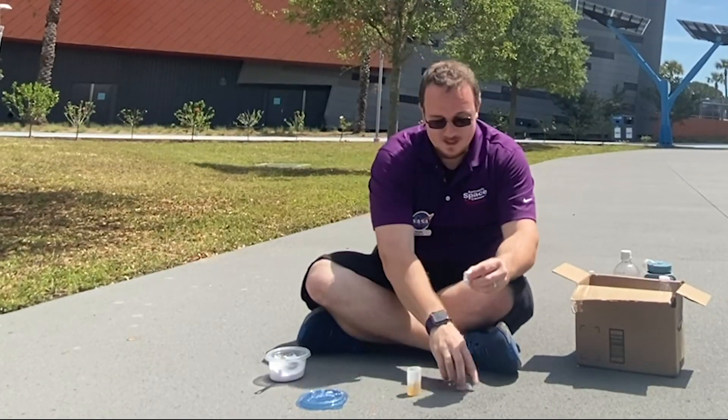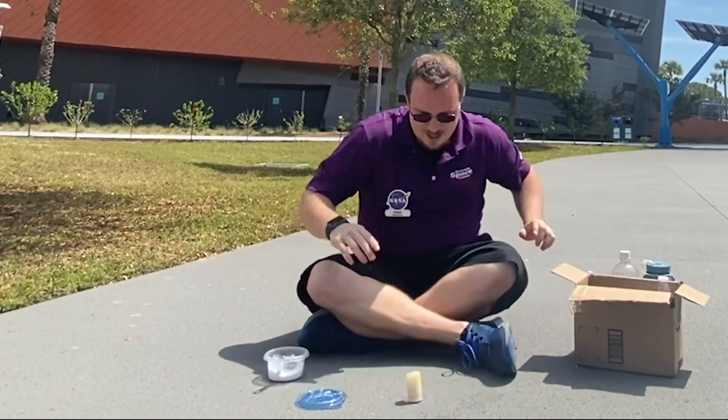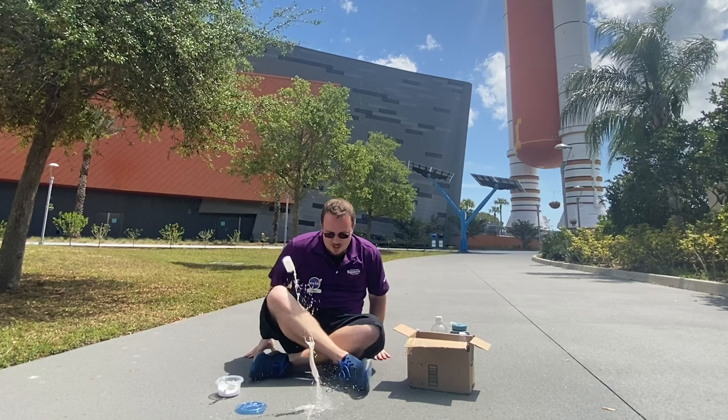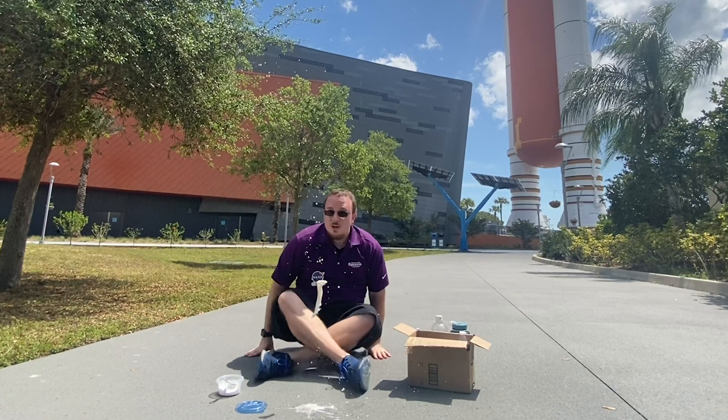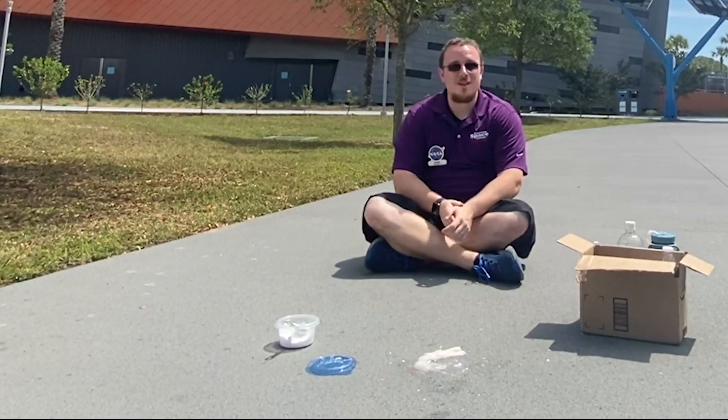We're going to put it in. Ready? Three, two — whoo! That was our first rocket.